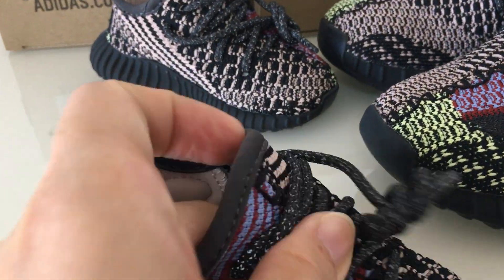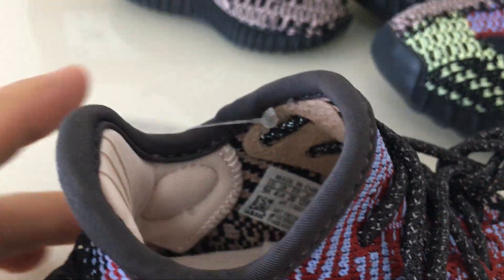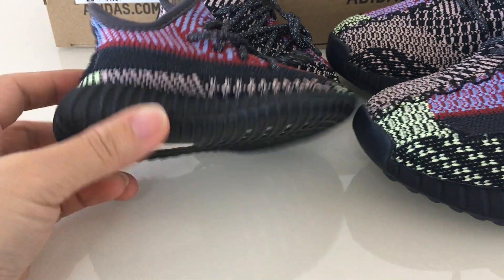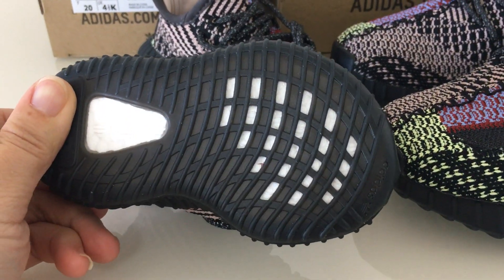There's the color size tag here — this is the size tag, 5K mesh, size level, and the uppers. And the color button — it's the black one. Everything is very, very good.